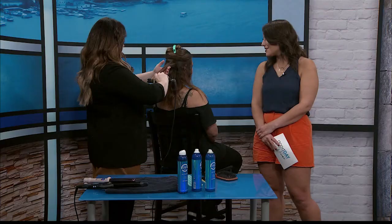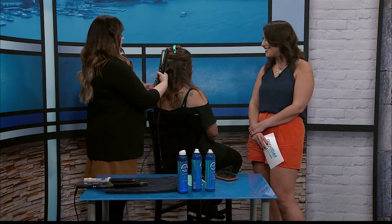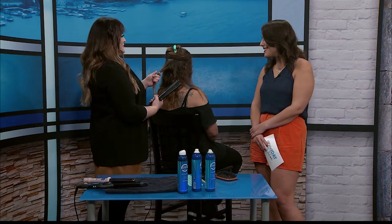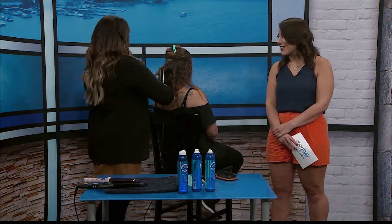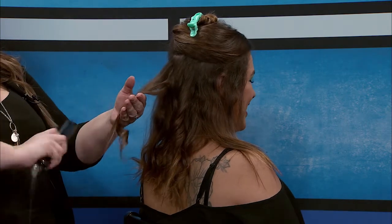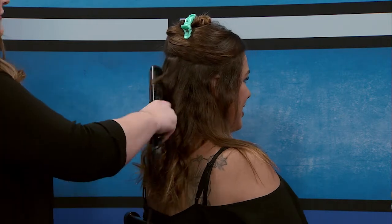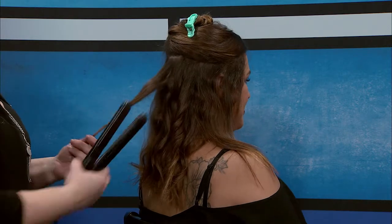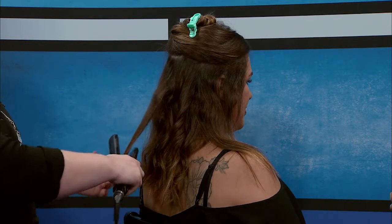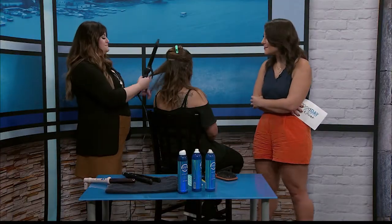For someone with Jenny's amount of hair, curling should take no more than five minutes at home — and probably just a couple of minutes if you do it regularly. The lived-in look is popular right now and it's a nice way to say you look a little undone but put together. Everybody likes it loose now. If you feel like a section is too much, you can go back and run your flat iron through the ends — it helps prevent clumping.